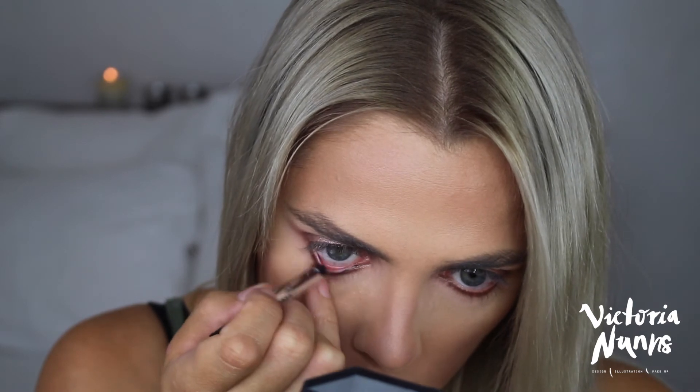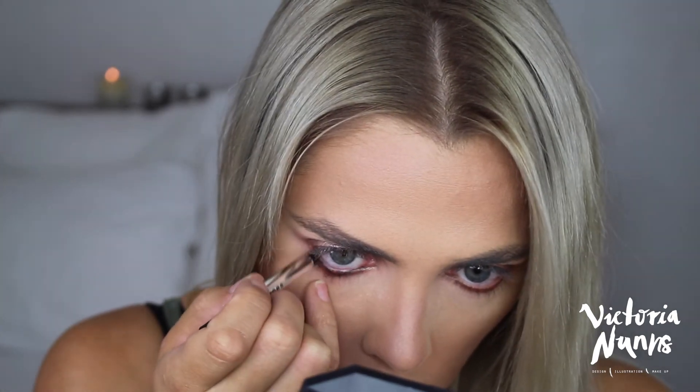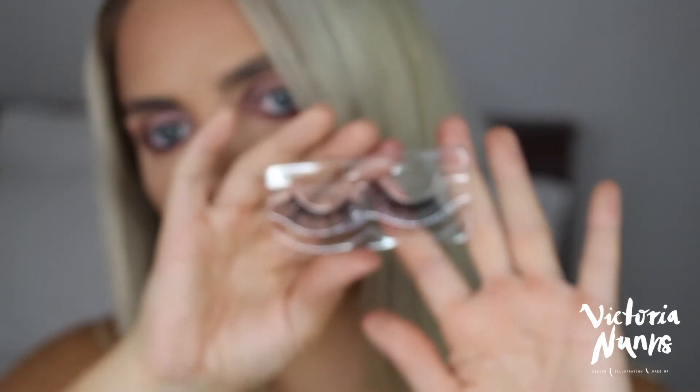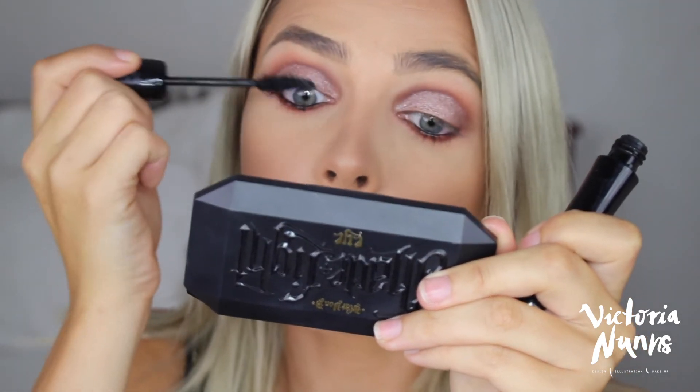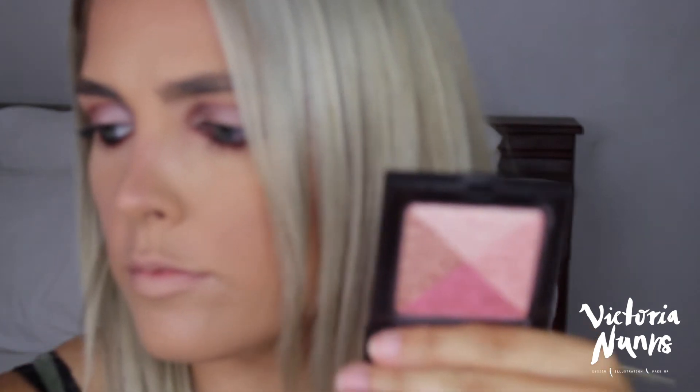This is the Marc Jacobs eyeliner sample I got from Sephora in my birthday gift — it's kind of a gel consistency and I'm just popping that into the waterline.